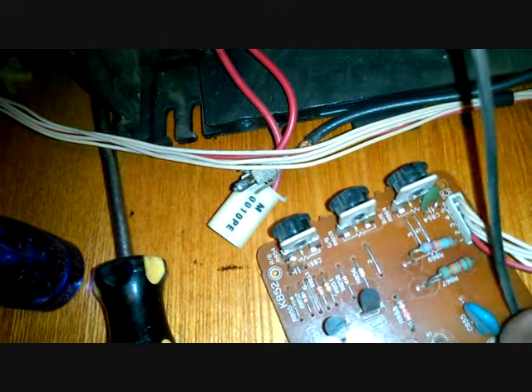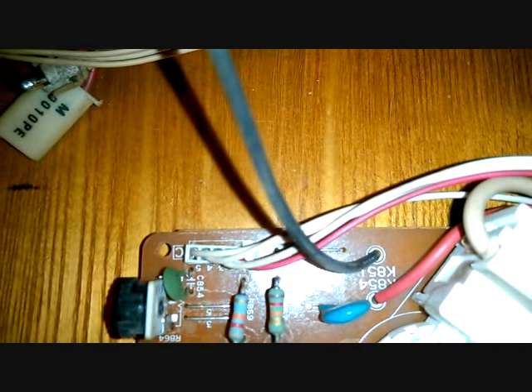Right there — there's the ground strap. K854, K851. You follow it and I'm pretty sure it's the ground because it goes right to the ground wire. While we're here, let me show you the inside of the TV here too.